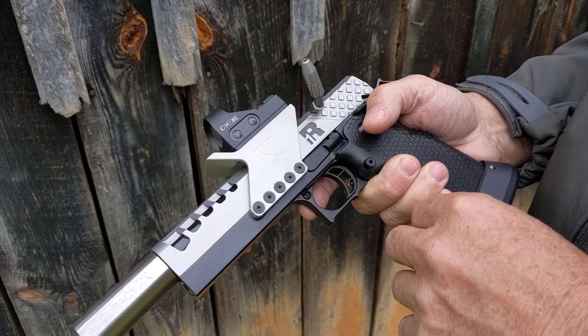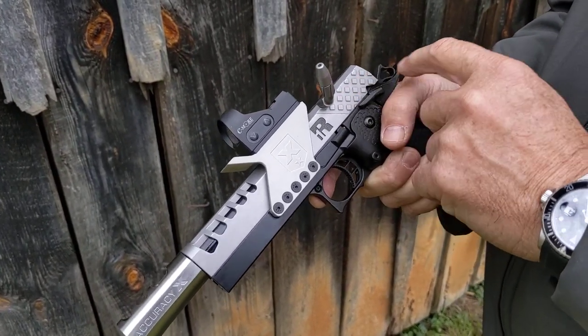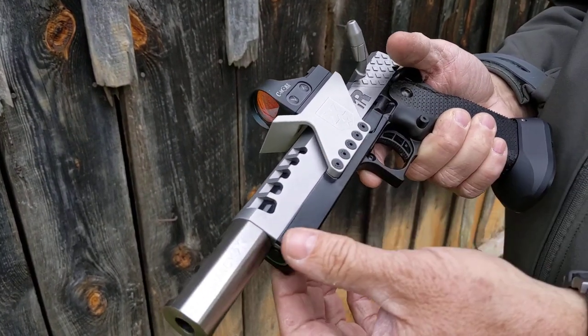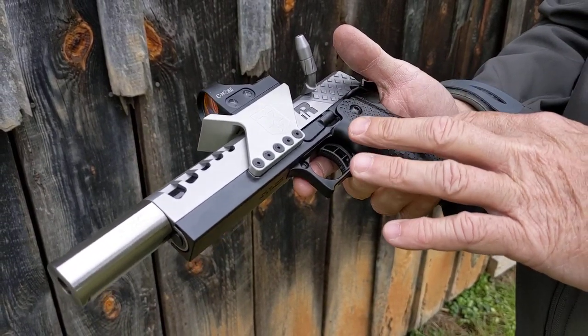All that's kind of the stuff you see right off the bat. It's got our checkerboard serrations — very functional, but also quite unique and beautiful. A lightened slide externally and internally. It's also built in one of our 2011 frames, and this model has the optional metal grip.